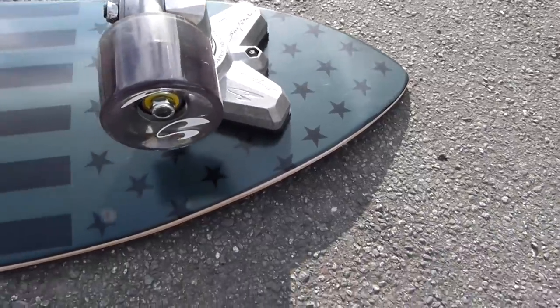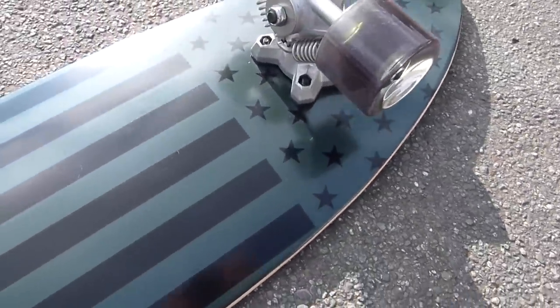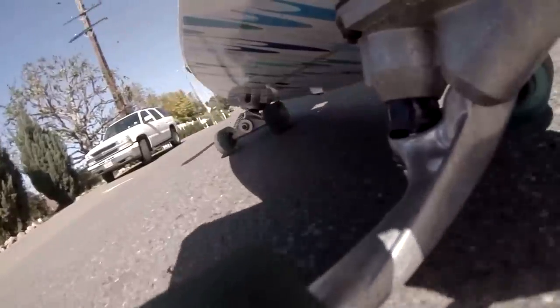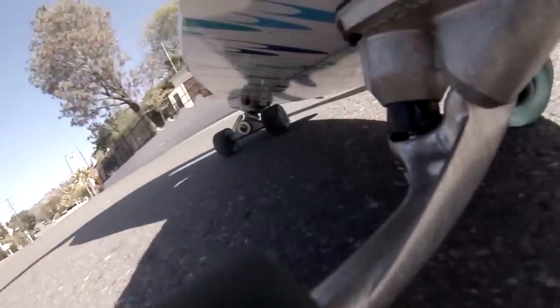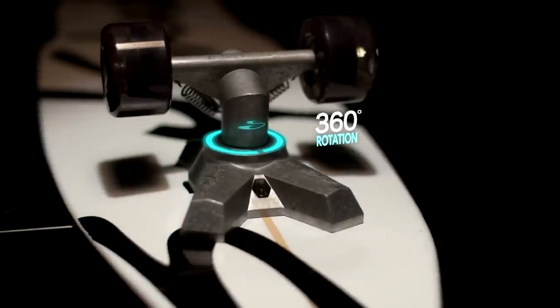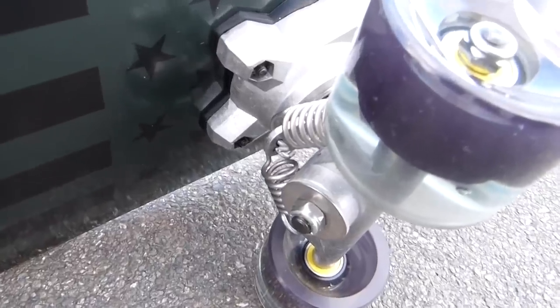To design a skateboard that rides like a surfboard, SwellTech has developed a unique front truck called the V-Truck. Instead of relying on a rubber bushing for resistance, the V-Truck features a special pivot cut that allows the axle to rotate freely through 360 degrees, and combines springs for progressive resistance.